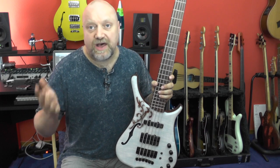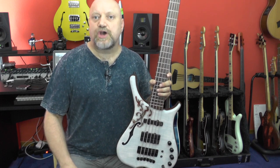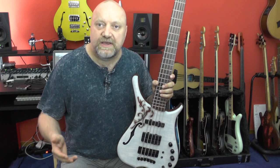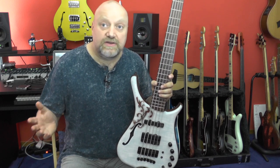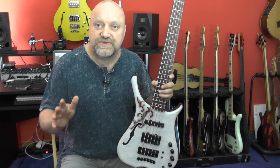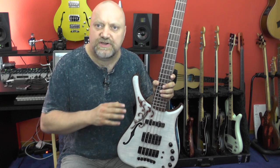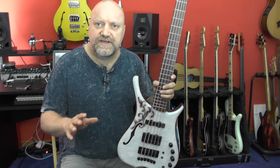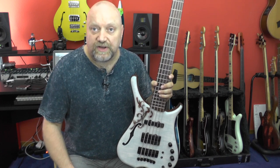As you might or might not know, in the Warwick Custom Shop almost everything is possible. They have a saying there: if you can dream it, we can build it. Meaning you can choose all different kinds of wood, you can choose pickups, you can choose colors, you can choose hardware — whatever it is, they can do it.